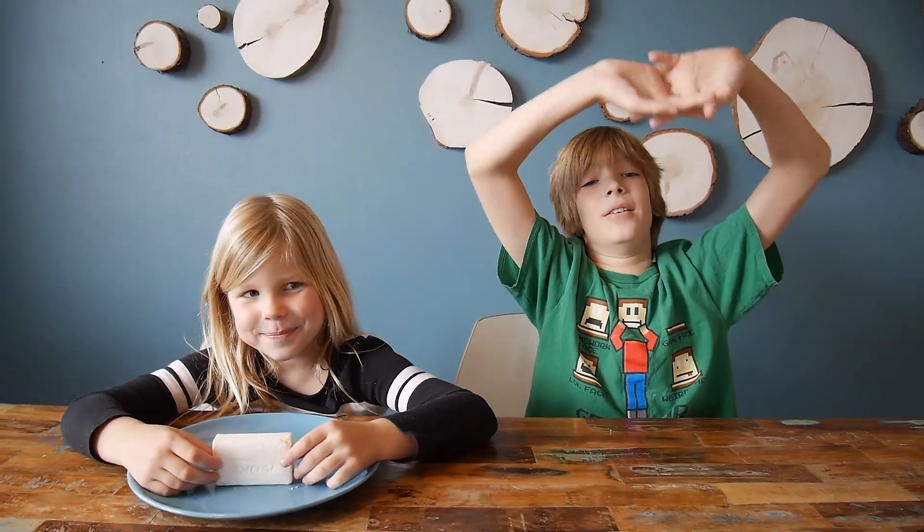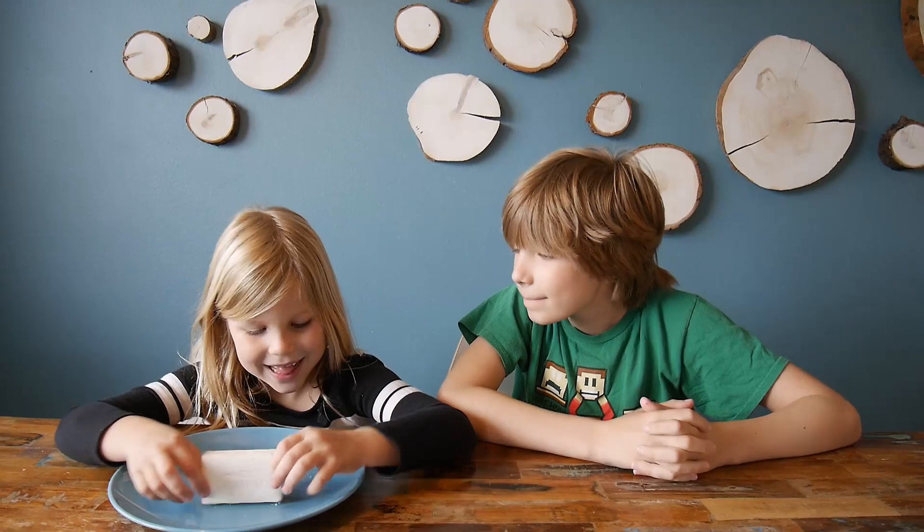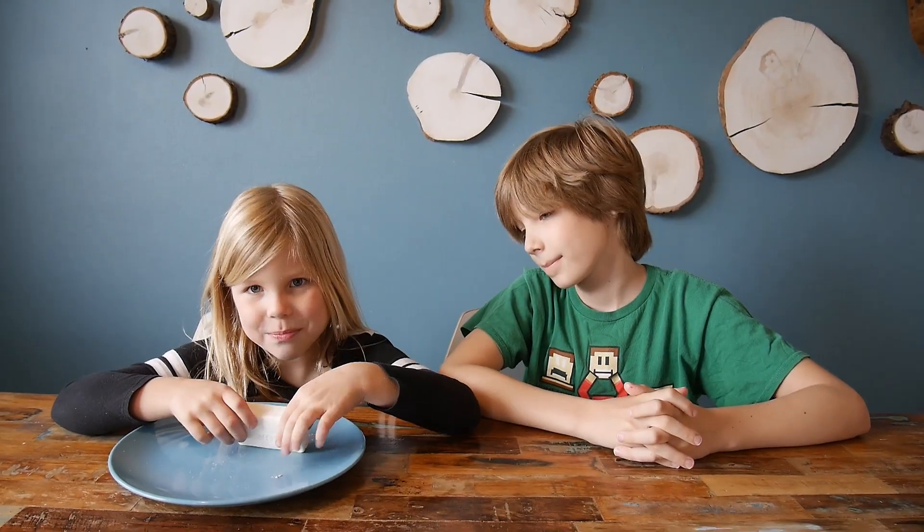Hi guys, hello everybody. Welcome back to our channel. Today we're doing a soap experiment.